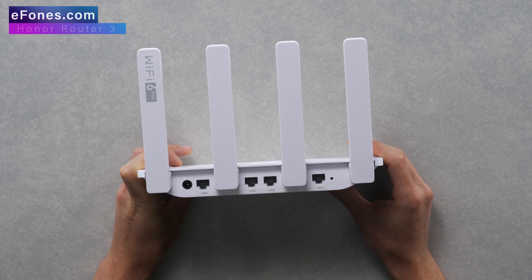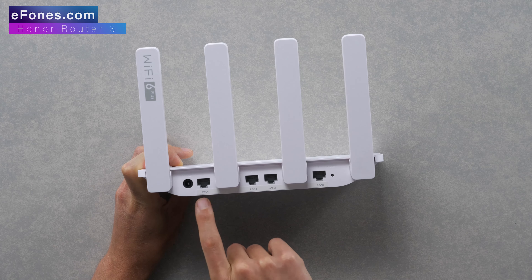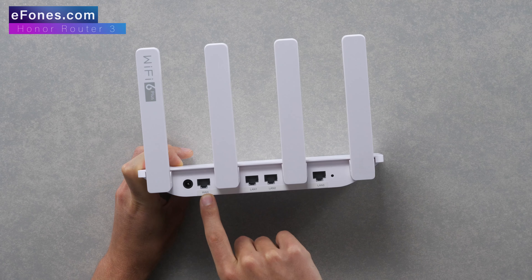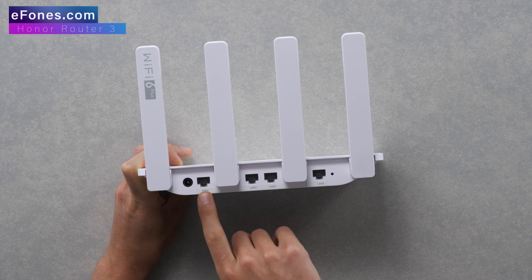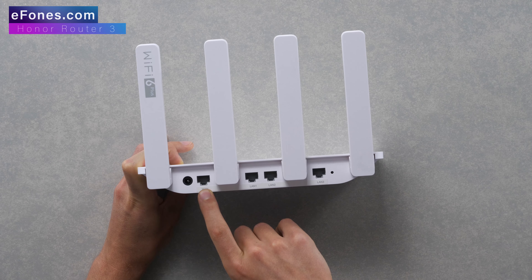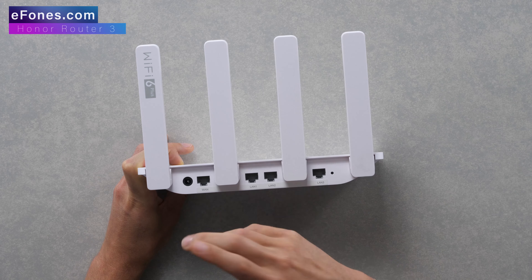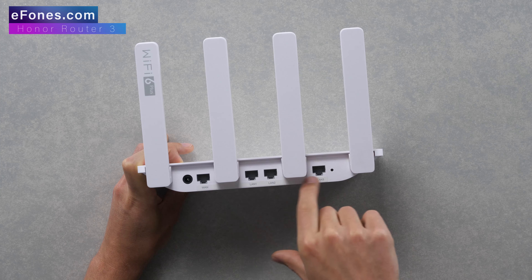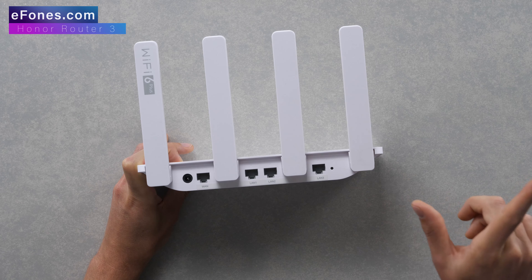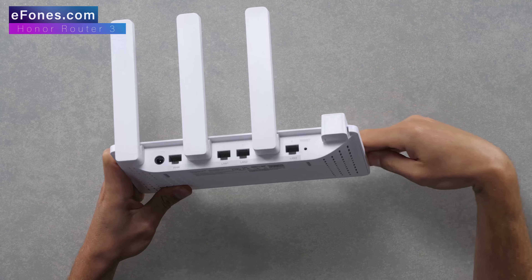On the back of the device, you've got your power port for the power cable, and then four Ethernet ports. Starting from the left, Ethernet port one is also your WAN port — that's the port you'll use to connect to your broadband router or whatever is bringing your internet connection in. That Ethernet cable goes in there, and then you've got three other Ethernet ports. As mentioned on the box, they are Gigabit ports.